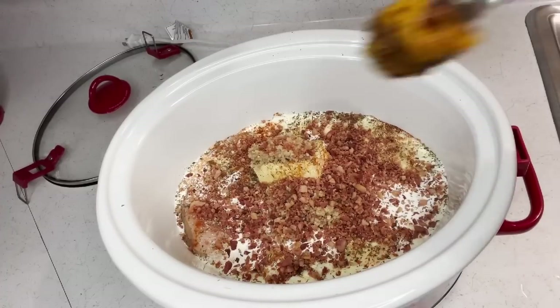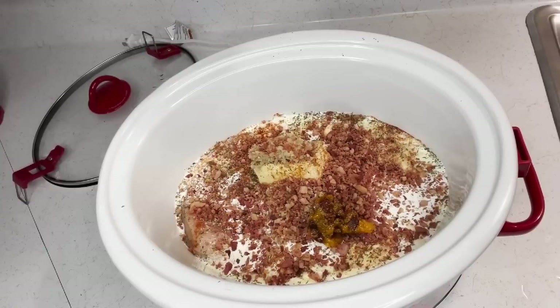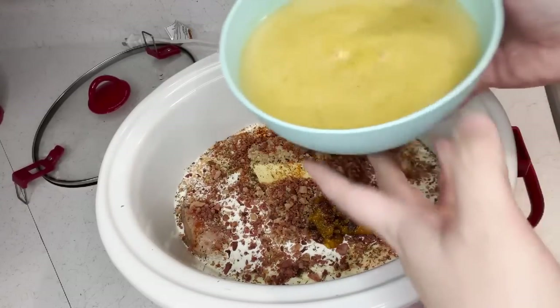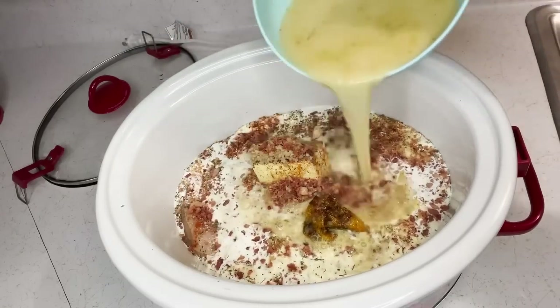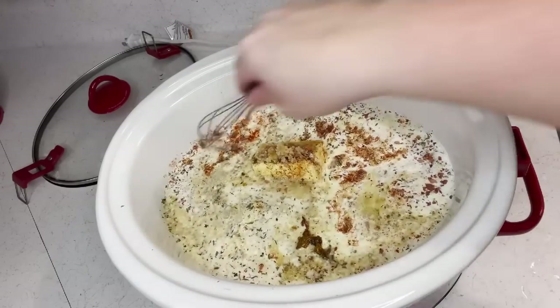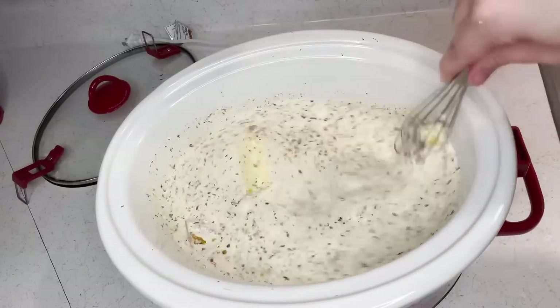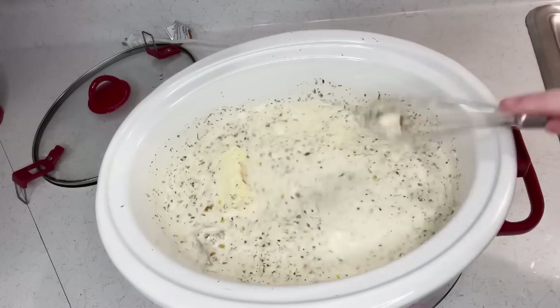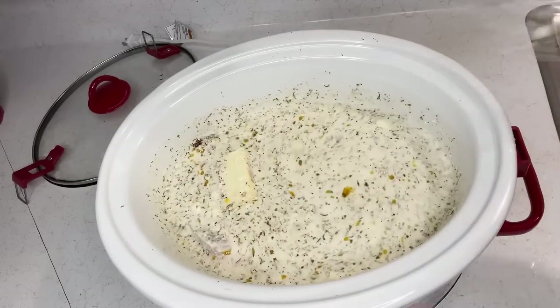You can use fresh bacon if you want, but I just always have the pre-cooked kind on hand. I'm just doing a dollop of sun-dried tomatoes — I don't like a lot, but it's preference, put a lot if you like. Now I'm going to put two cups of chicken broth — for me that's water and chicken bouillon powder, but you can use real broth. Mix it up and cook on low for eight hours or high for four to five hours until the chicken's done.